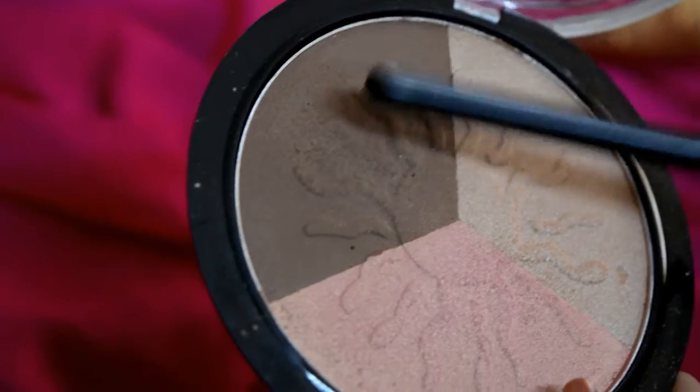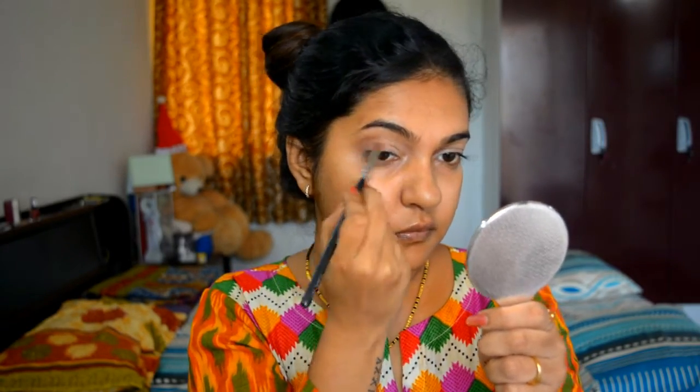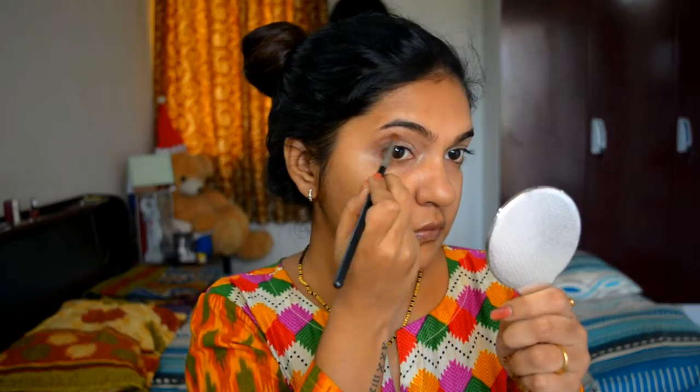Next I am using my Sivana Colors Bronze Professional and using the brown shade as my transition color, applying it in the crease of my eye.